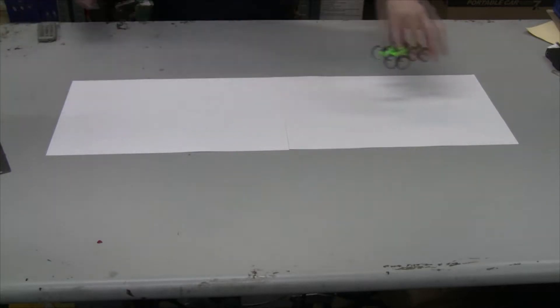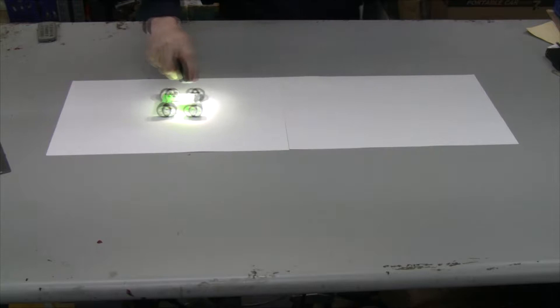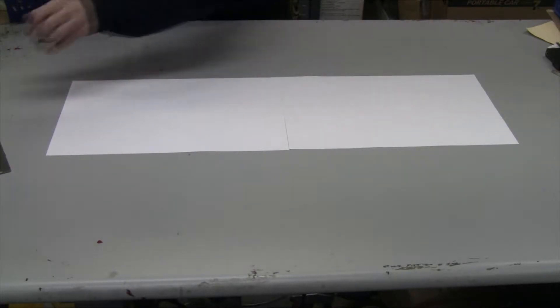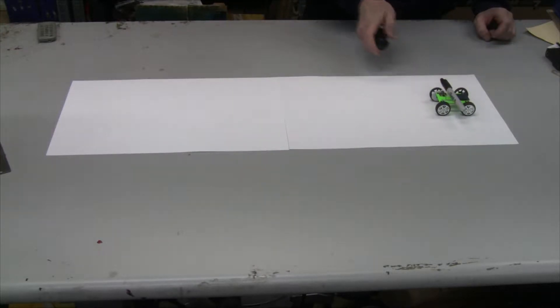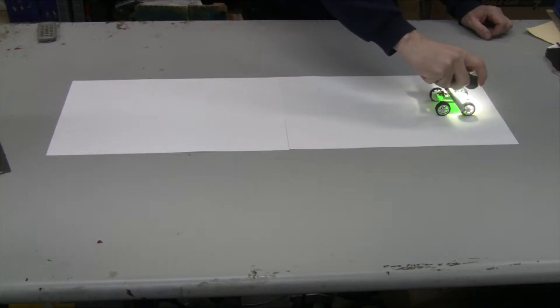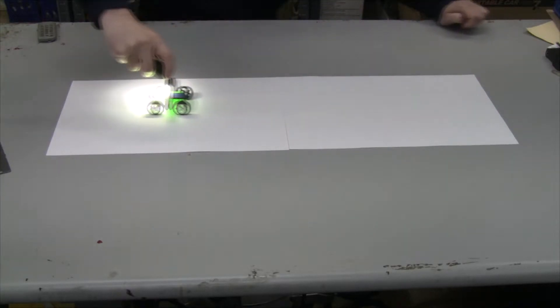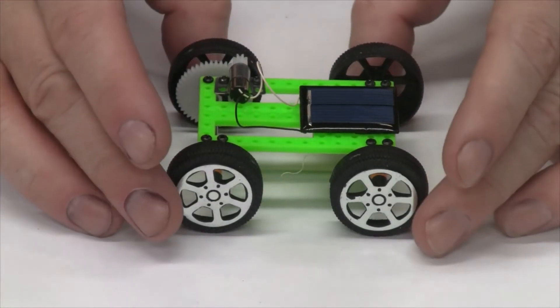That worked! Do it again. But can I carry some cargo? Like a Sharpie marker. There it goes. As you saw, it worked pretty good.